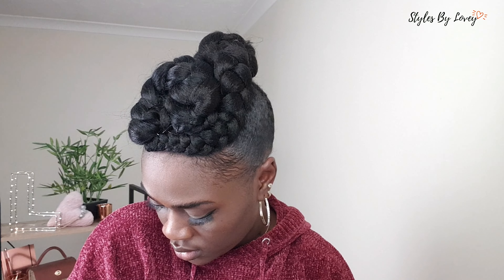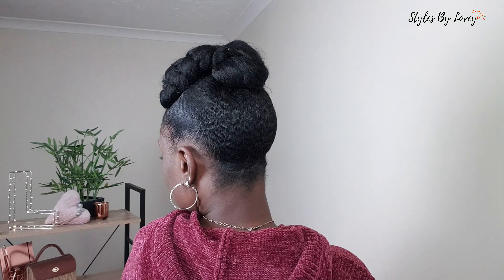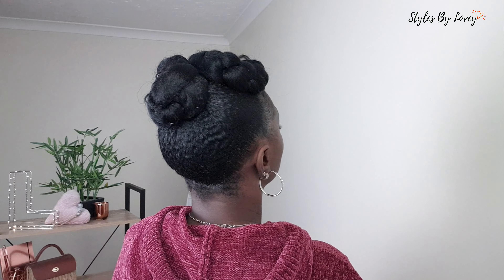This is basically it. If you want, you could add some edges. I went ahead and finished my edges, added a bit of shine and jam — I did a little swoop, nothing too much, nothing too dramatic. Something pretty simple just to lay down and cover my edges and keep everything nice and sleek.